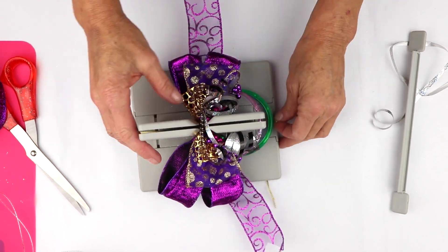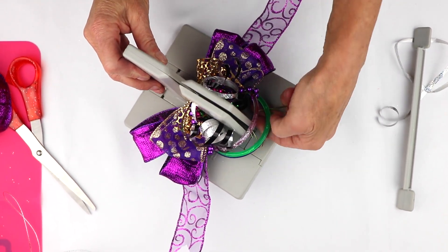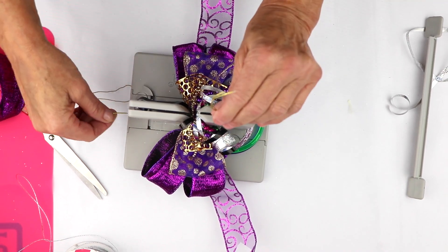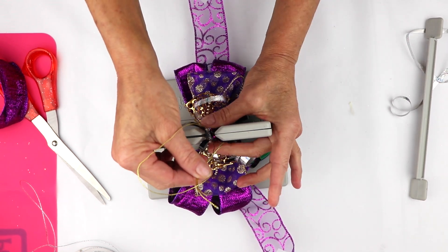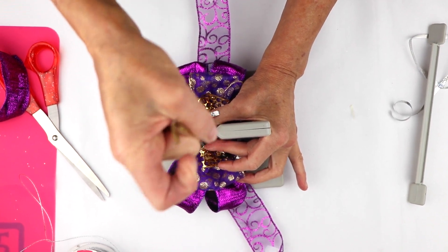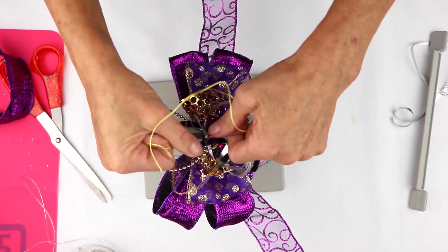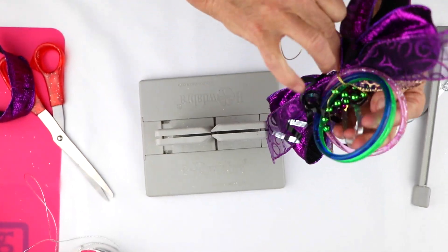Now I'm going to bring my Bowdabra wire through the bracelets on this side, and the other side I'm going to leave just as is. And now I'm going to pull it through my slipknot, hold my bow tight while it's still in the Bowdabra, pull it really tight, then pull it out. I'm going to separate the ends and bring them around to the back of my bracelets.